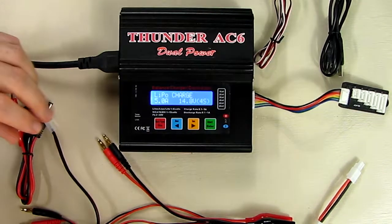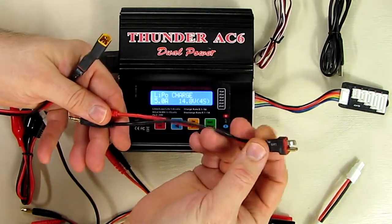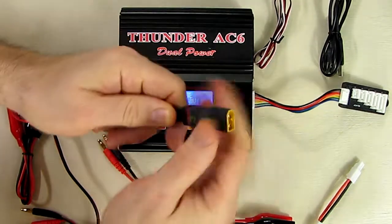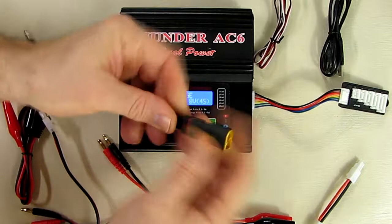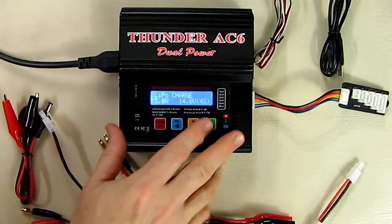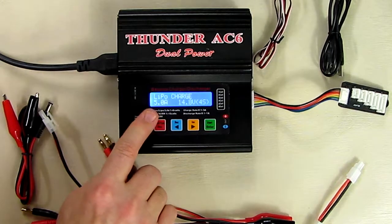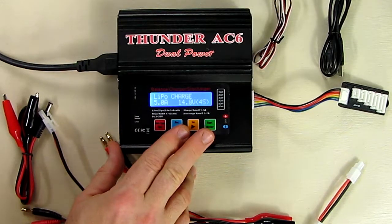It also has a basic charging cable with alligator clips that can go right across battery terminals, like 12-volt lead acid batteries. If you want to charge other battery types and have a T-connector, you can buy or make T-connector charger cables. It's very versatile — once you have your cables set up, you can charge almost any type of battery: lead acid, lithium ion, lithium polymer, and lithium iron phosphate, handling one to six series cells.